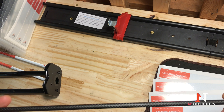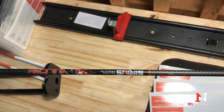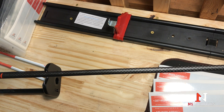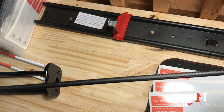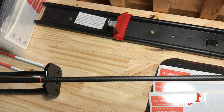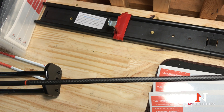Before we get to cutting our arrow shafts, we want to spin these shafts to see which end of the arrow needs to be cut. These particular shafts are from Sirius — they're the Sirius Vulcan, 300 spine. We are not promoting one arrow shaft over the other; this just happens to be the shaft that we're working on today.